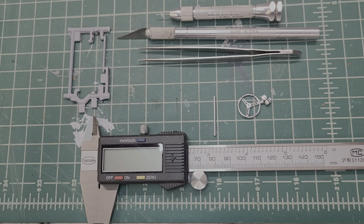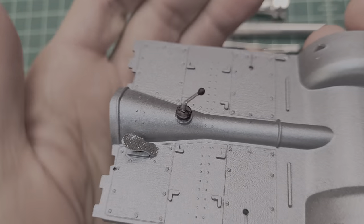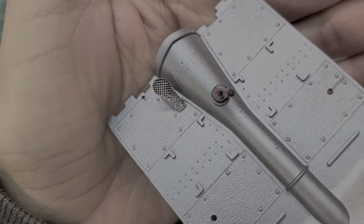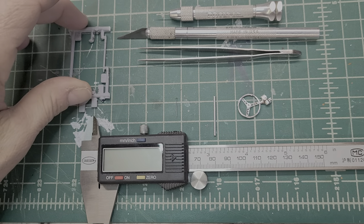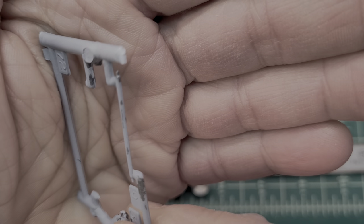I'm working on this Henry J Gasser over here. I was working on the interior and we got the shifter in and the gas pedal. It's time to put the steering column in, and I'm looking at it and it doesn't look very realistic, does it? So we're going to change all that.